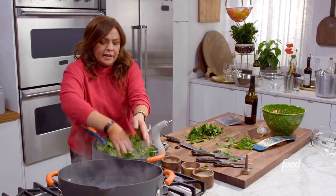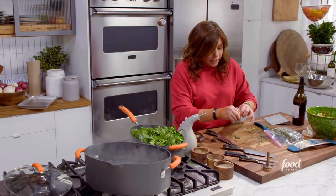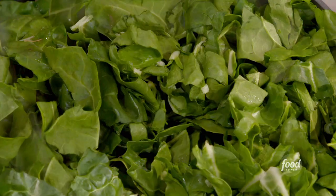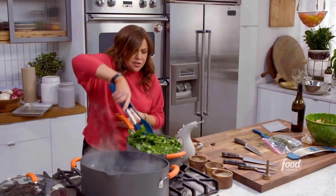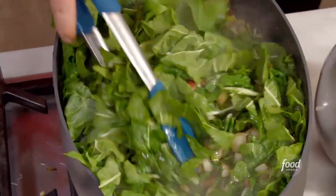This will wilt into the pan. It looks like a mountain, but it'll wilt down to nothing. Thyme has a very woody stem — you have to just pull backwards. Start turning this into itself, wilting the layers down of your greens.